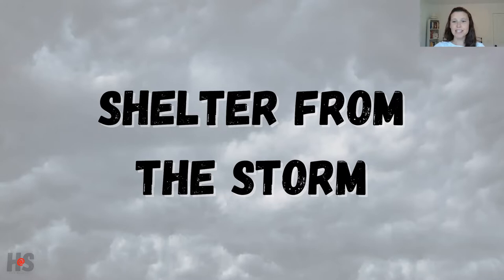Hi, health teachers. I'm excited to share this beginning of the school year activity called Shelter from the Storm. It's a great activity to use with your high school health classes to introduce the concepts of adolescent risk behavior and health skills.